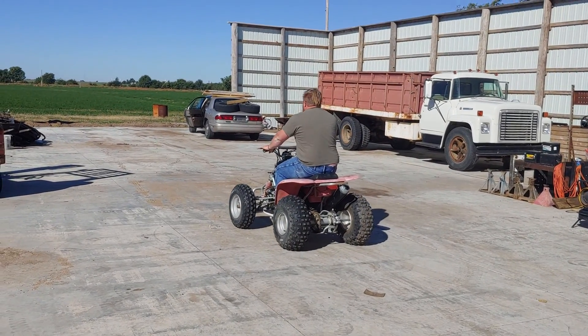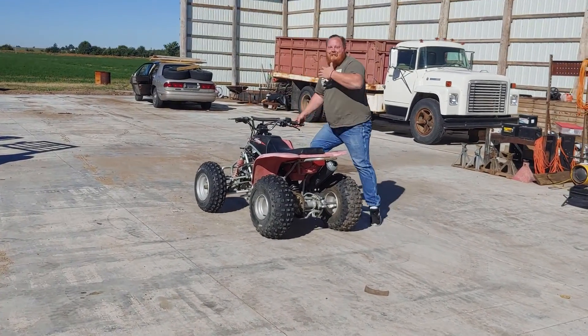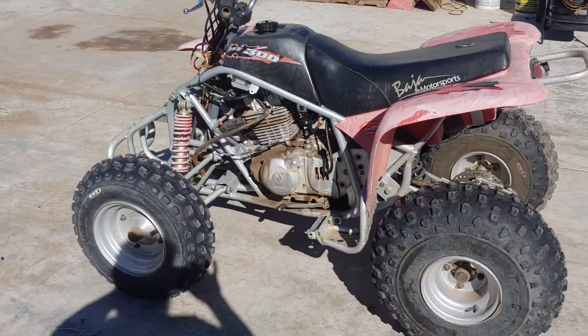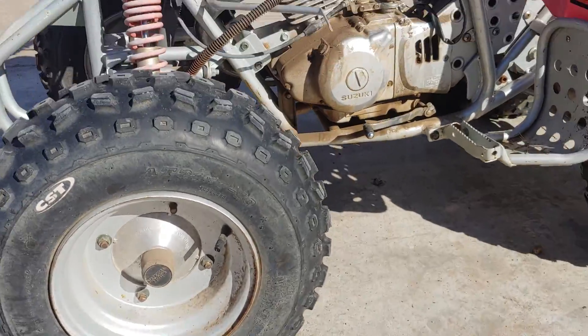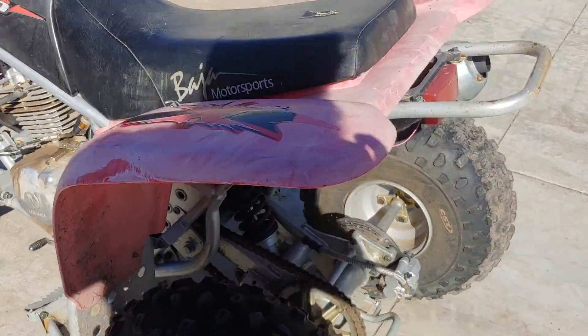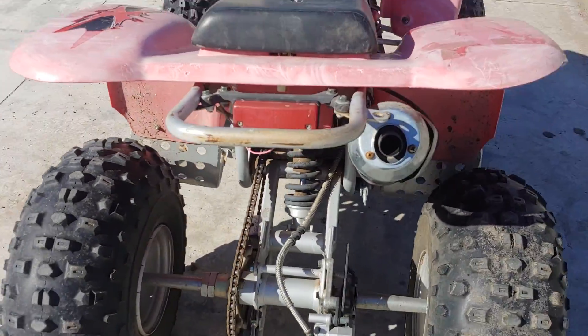Alright guys, what do you think of it Nick? It has your heart, huh? And it's not in bad shape other than that missing fender. You need to boil the chain and stuff of course.